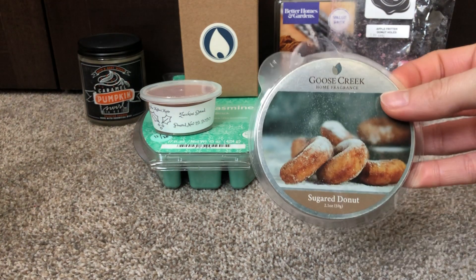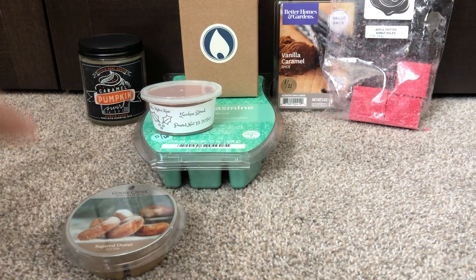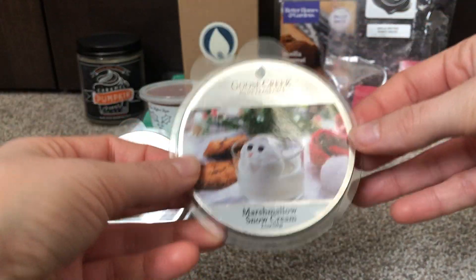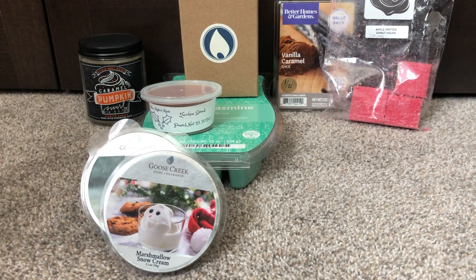I have some Goose Creek Sugared Donut. These are some used clams that I really want to finish. This one was pretty sure in here last time, but still need to work on it. Also from Goose Creek, Marshmallow Snow Cream. These are my last two Goose Creeks that I need to work on.